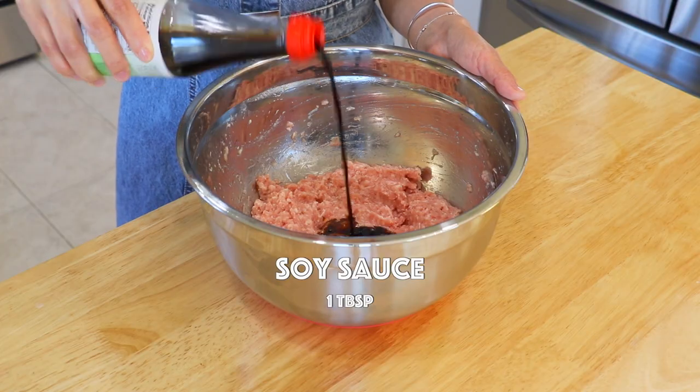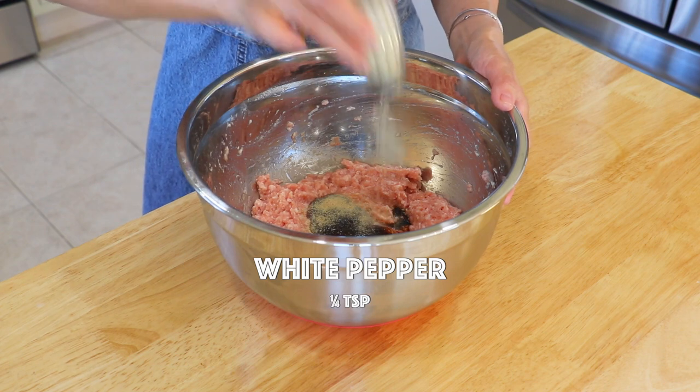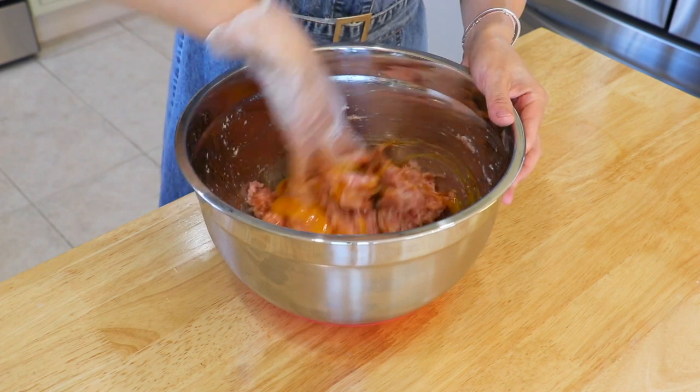Then add the soy sauce, oyster sauce, white pepper, sesame oil, and egg. Mix well.